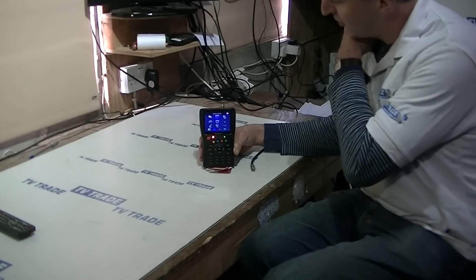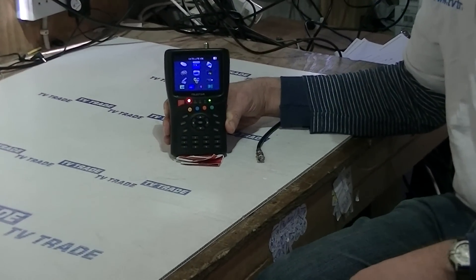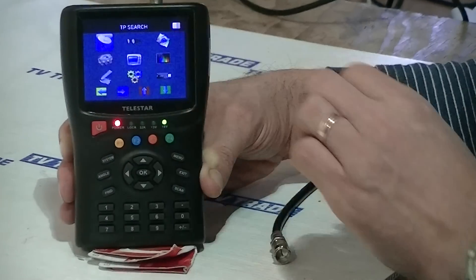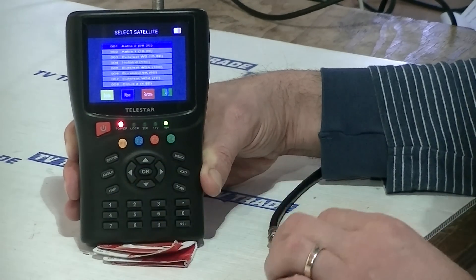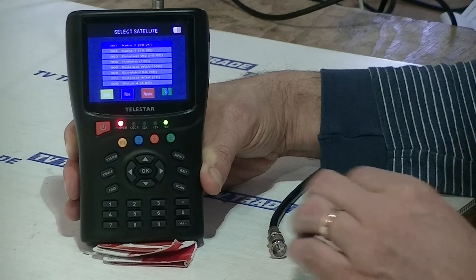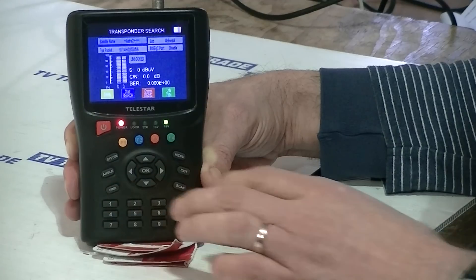I'm going to cover the topic of how to use the Telestar SAT plus meter to align a satellite dish. The first step is to arrow over to the TP search. You can see the little icon for satellite dish, and I just press the OK button. The very first satellite on this particular list is the Astra 2, which is the same satellite used for Sky and FreeSat. So just go OK.